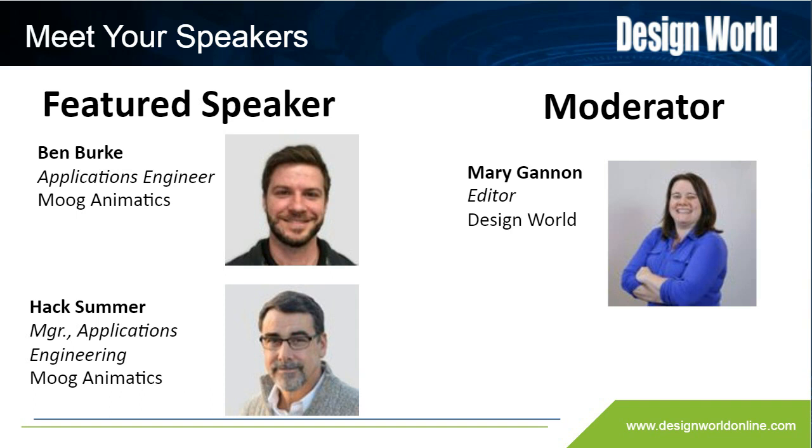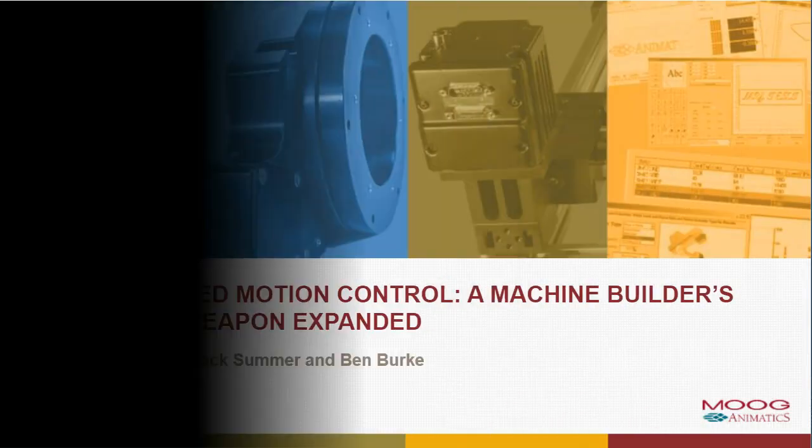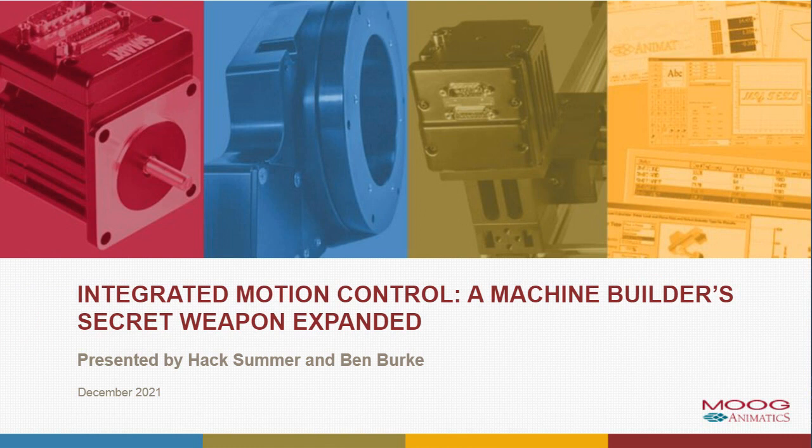Hack has been with Moog Animatics for 21 years. His technical training includes U.S. Navy nuclear engineering, mechanical engineering, and electrical engineering. Hack has over 20 years in the automation and controls field, including advanced drive and motor design, machine design for semiconductor manufacturing, CNC machining, and biomedical, along with experience in military conformance design and conformance testing. So thank you for being here with us, Hack and Ben. I'm now going to turn the microphone over to Ben, and he's going to get us started.